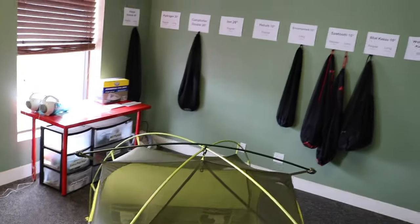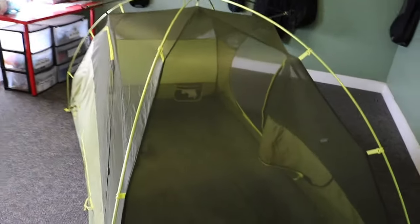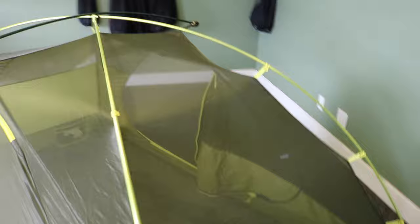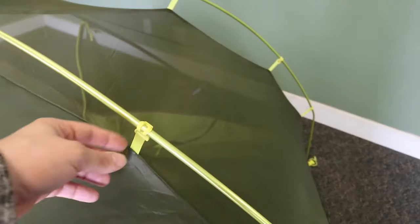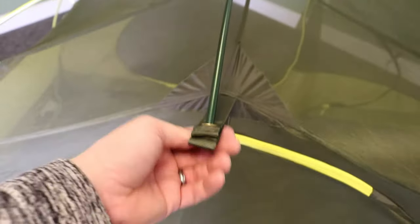The poles are DAC lightweight aluminum poles that are shock-corded together, and they're also color coded with the webbing on the tent to ensure an easy setup. So these lime green poles are going with this lime green webbing, and this dark green pole goes with the darker green patches right here. It's a super easy tent to set up and it's all one pole system.